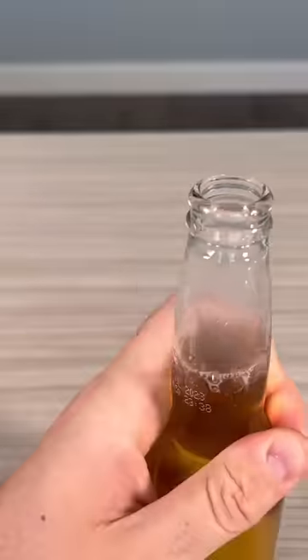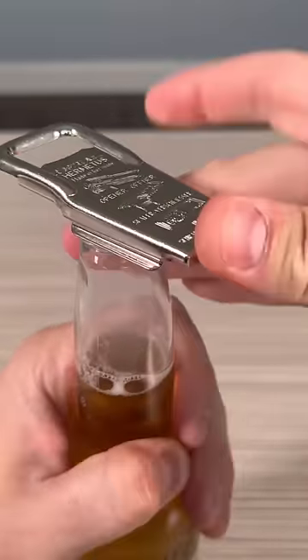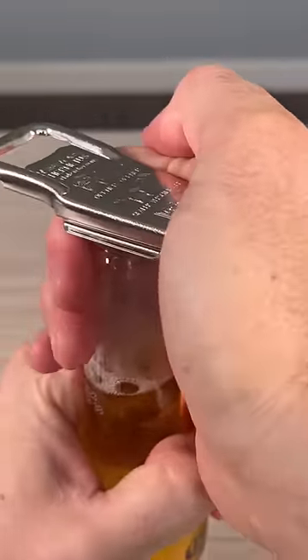Here's a very unique bottle opener. First of all, it opens really well, but in case you need to reseal big bottles, you just put it like that.